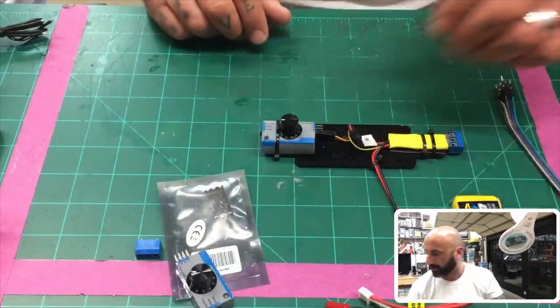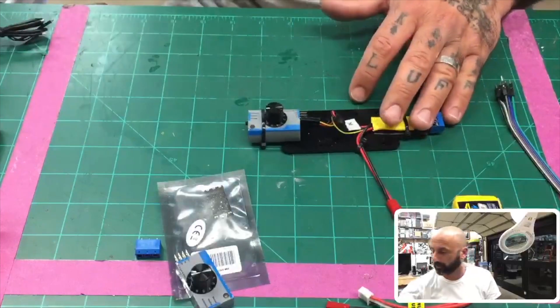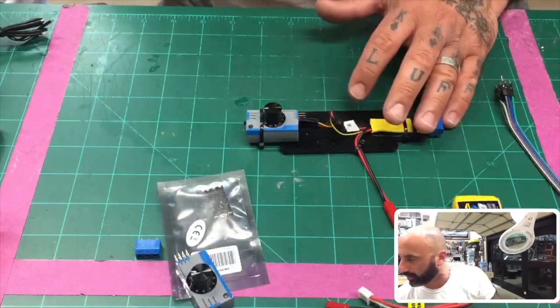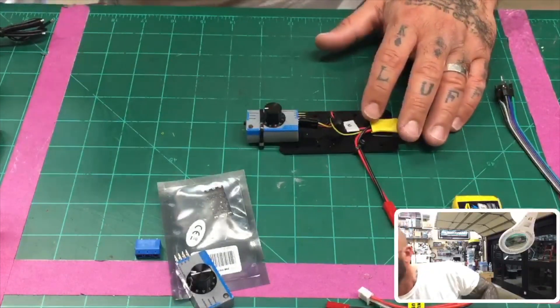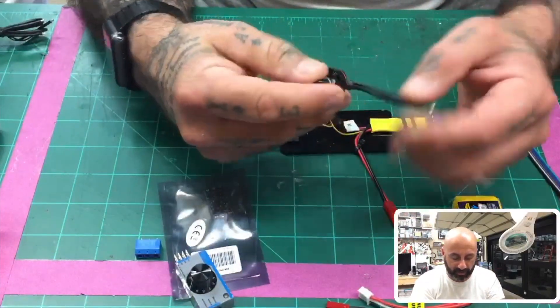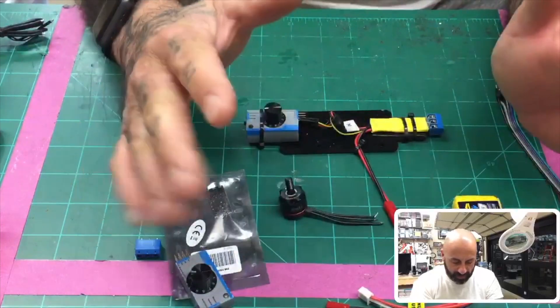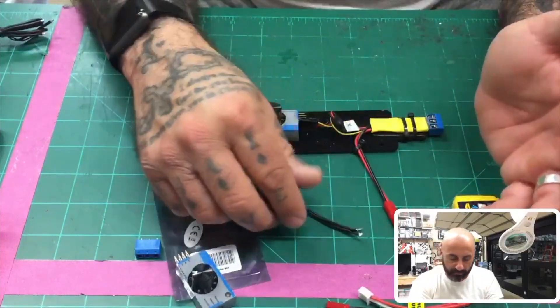The idea is pretty simple. First I'll show you how this works so you don't have to sit here and watch something if it doesn't interest you, and then if you are interested in how I made it, I'll tell you the parts. So we're going to take, for example, this Emax 1306 motor right here. I needed to know whether the motor was burned out or not and I needed to test it.